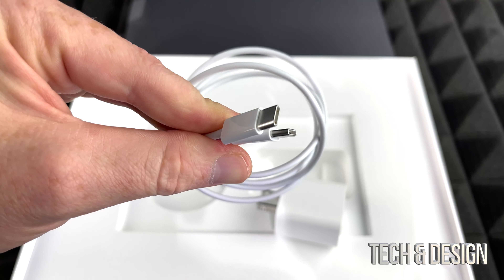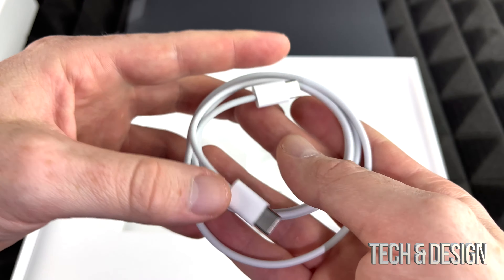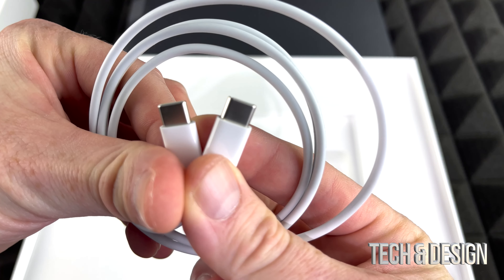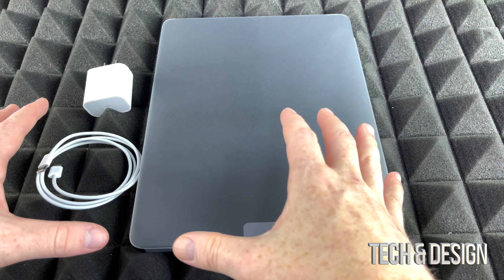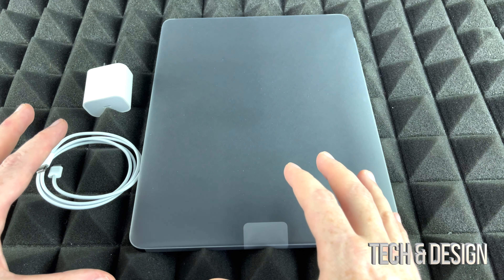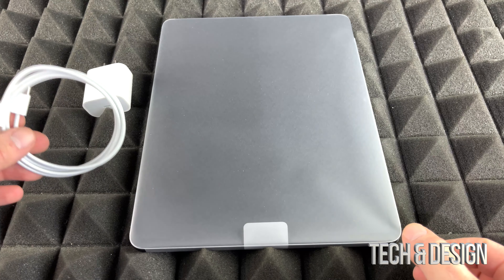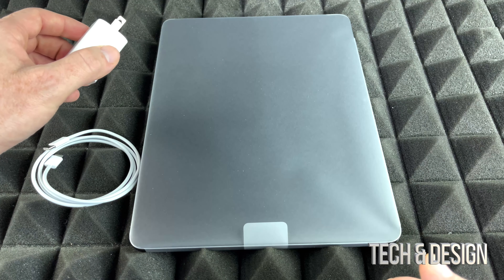The cable is pretty basic — it's your standard cable for your iPad. Hopefully newer iPhones like the iPhone 14 will also be USB-C; that's the way it should be. Everything you're looking at here is what you get inside the box: just your cable, your manuals, and the charger brick.